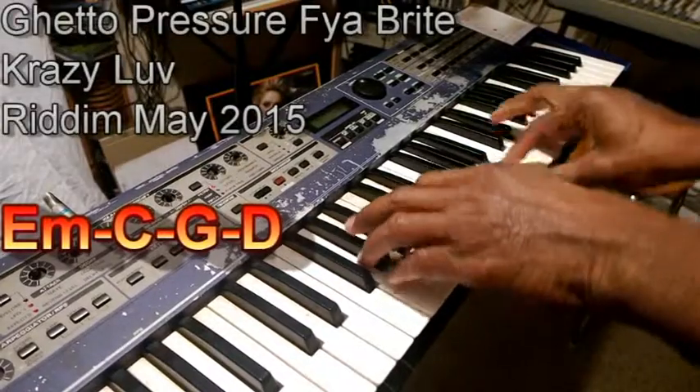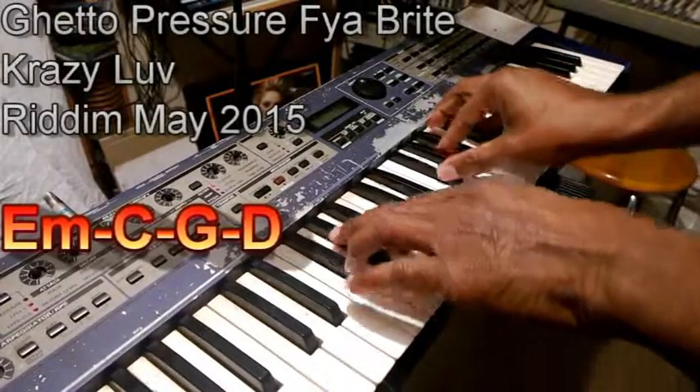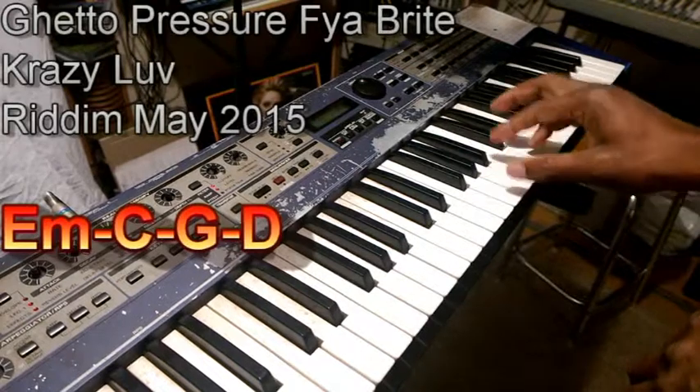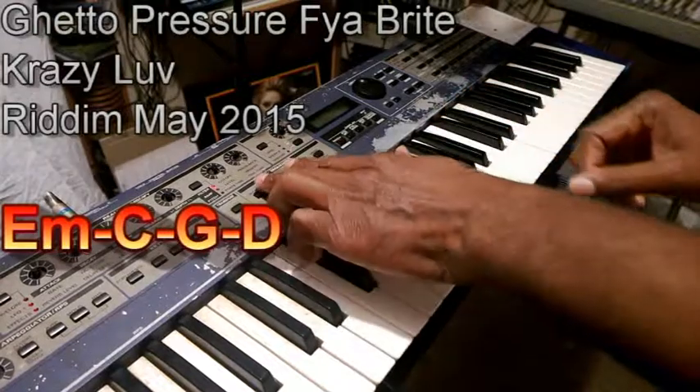So the chords will be E minor, C, G, and D. Four chords, with some drums.